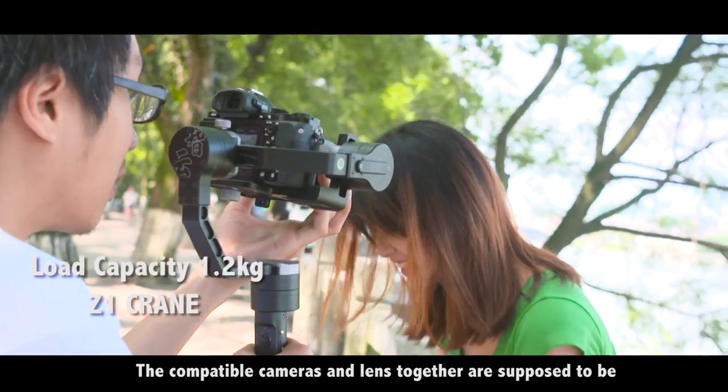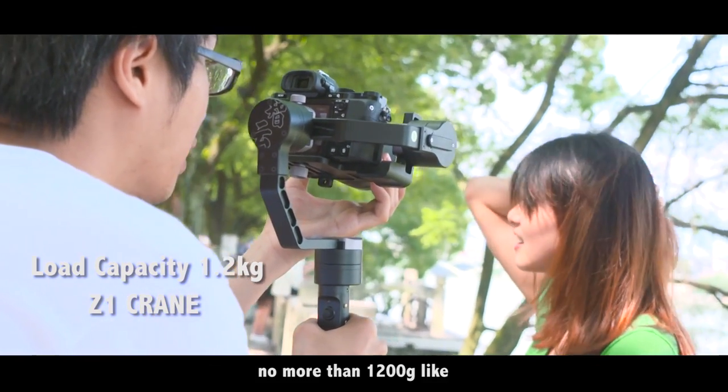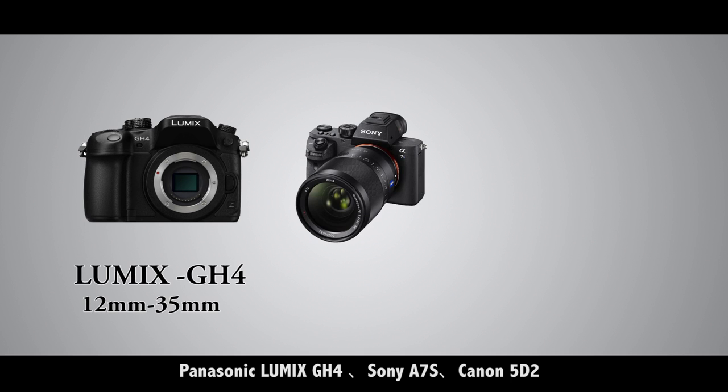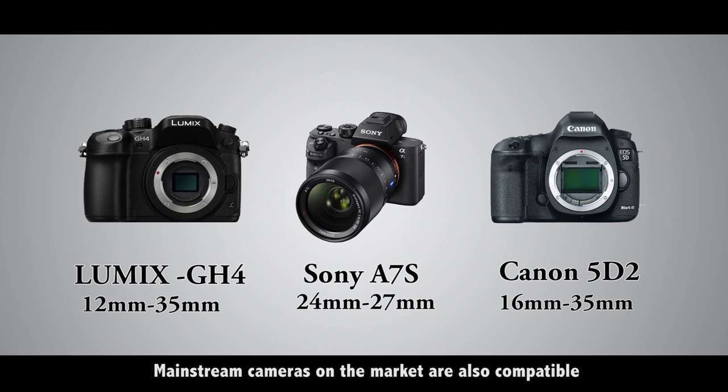The compatible cameras and lenses together are supposed to be no more than 1,020 grams, such as the Panasonic Lumix GH4, Sony A7S, and Canon 5D II. Mainstream cameras on the market are also compatible.